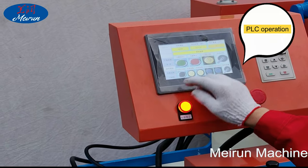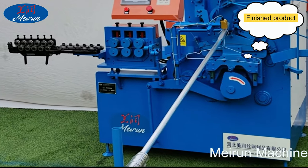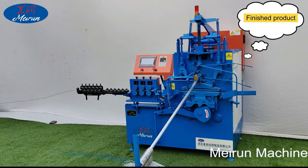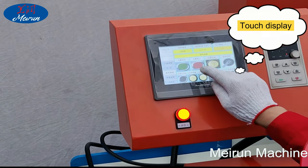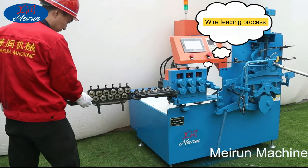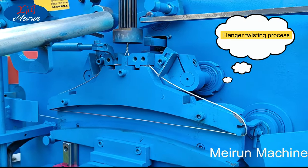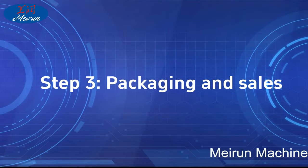Step 2: The hanger making machine adopts automatic numerical control with smooth operation and low cost. One machine can produce 35 to 45 hangers per minute. Different sizes of hanger use different molds, and the 16-inch hanger size is the most common. The machine uses precision feeding, touch screen button operation, and PLC computer calculation with automatic alarm shutdown. Raw materials can include black wire, galvanized wire, aluminum wire, and 201/300 series stainless steel wire.